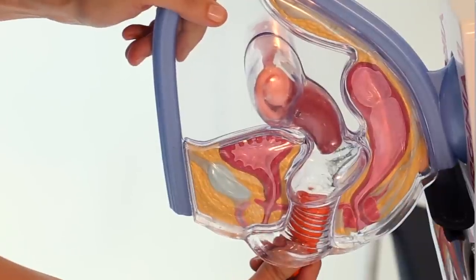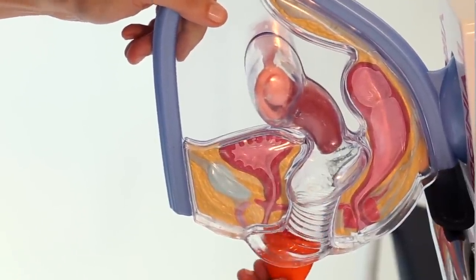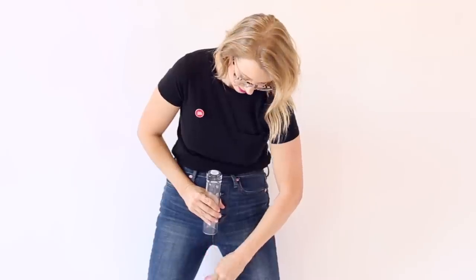Once you can reach the base of the cup, you're going to want to give it a pinch. This is going to help release the suction and make removal easier and more comfortable. While still pinching, pull the cup downward. Once you get it outside of your body, you should be over the toilet — keep it upright, then simply tilt it over and empty it.